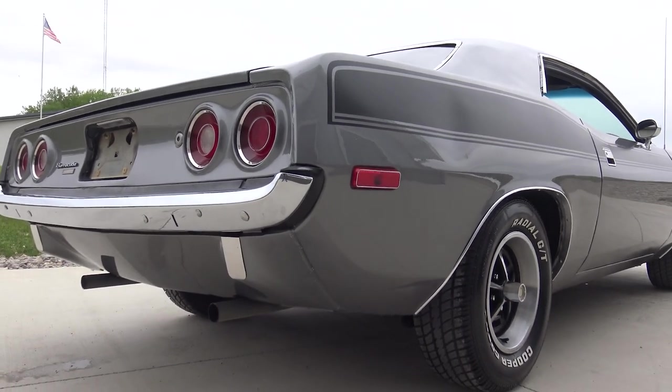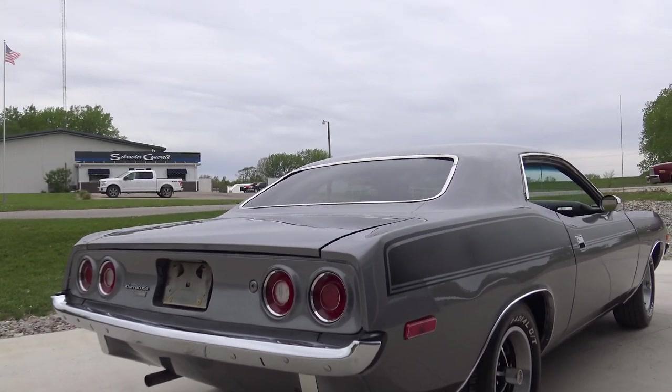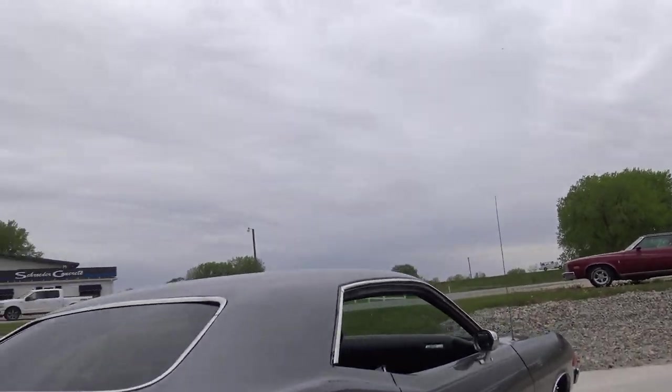As far as that dual exhaust sound, it's got a great sound to it — just a nice, healthy 318.